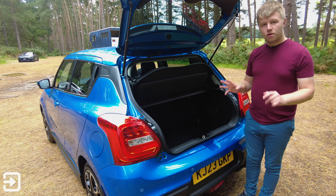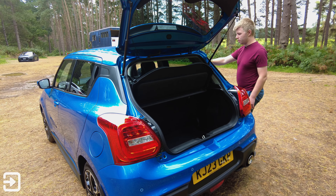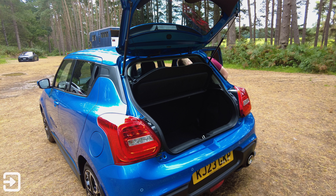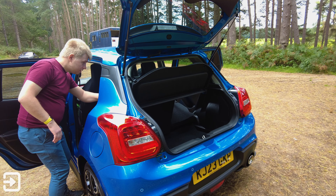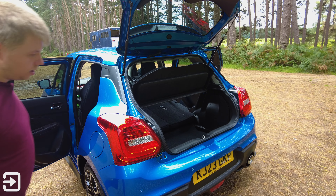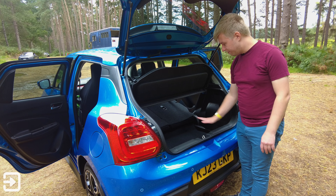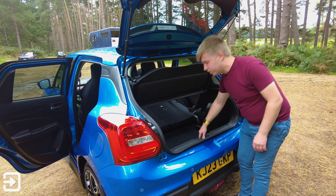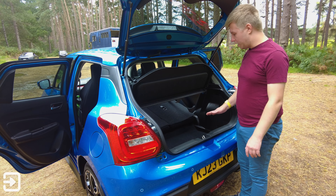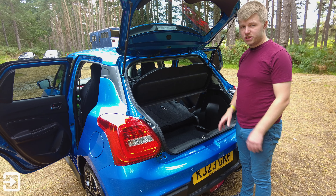Folding the rear seats down is easy — just open a back door and pull the seat retainer clips. However, there's no false floor, so there is a big step between the folded seat back and the boot floor, meaning large suitcases can't slide in easily. That said, it's pretty good overall and offers a good amount of space for a small hatchback with this level of performance.